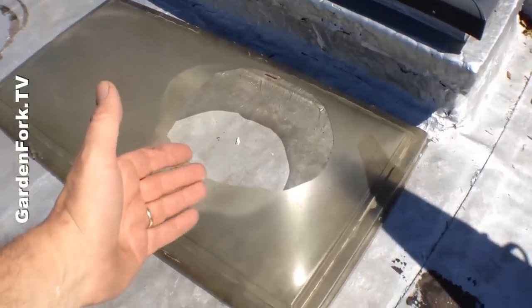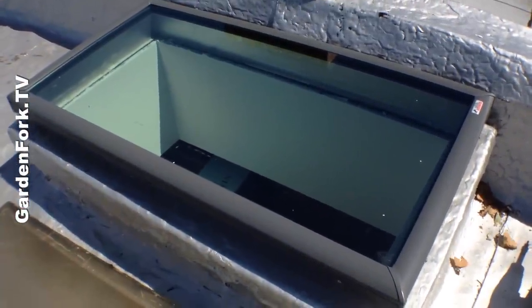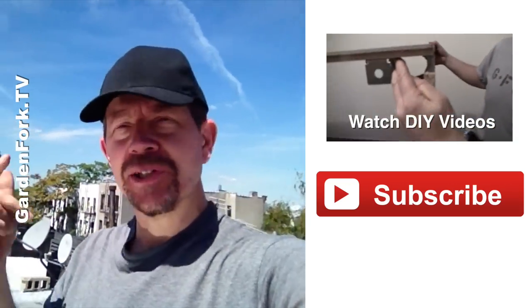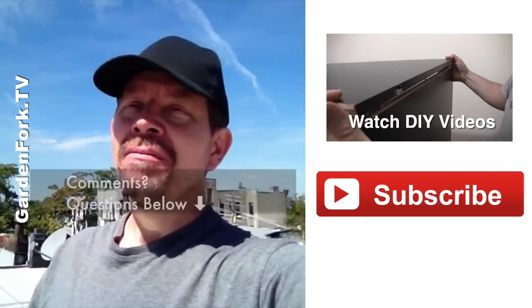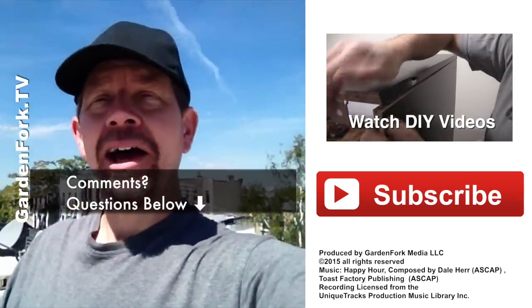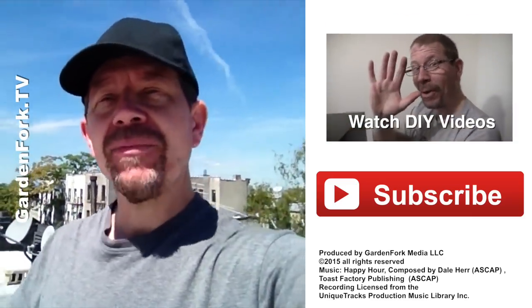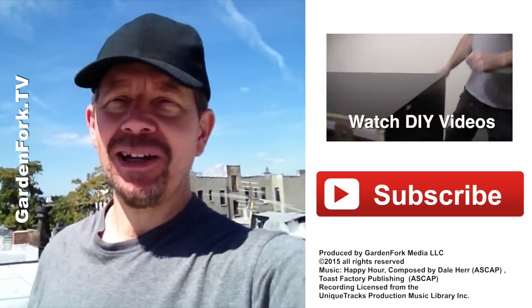We went from hole in skylight to brand new skylight — really nice. If you like what you're seeing here, hit the subscribe button. We put out DIY videos every week. Just wanted to show you a simple way to do this. If you have a thought or maybe something I did wrong — which is not unusual — comments and questions below. I always like to hear from everybody. You can sign up for our email newsletter as well. So go out and do cool stuff, come back and tell me about it. See ya.